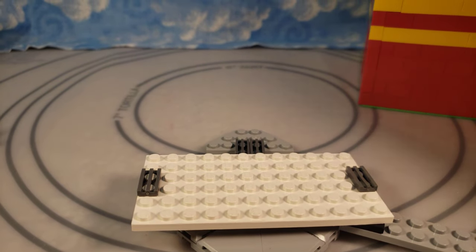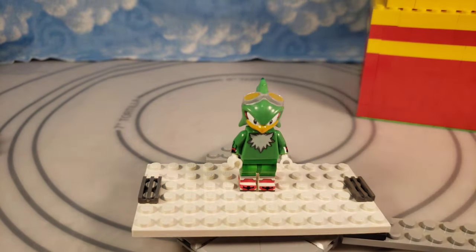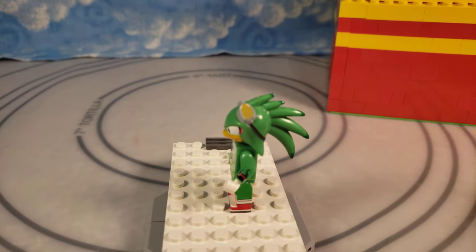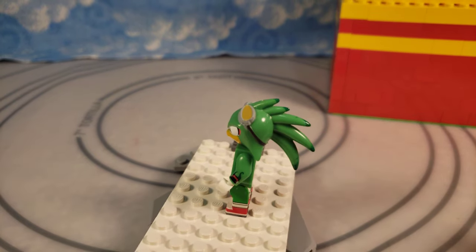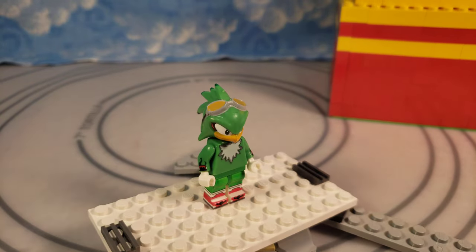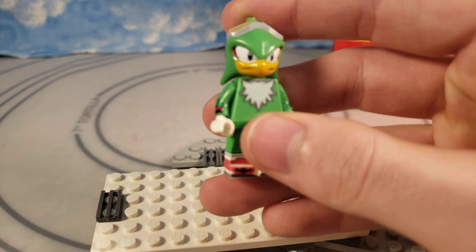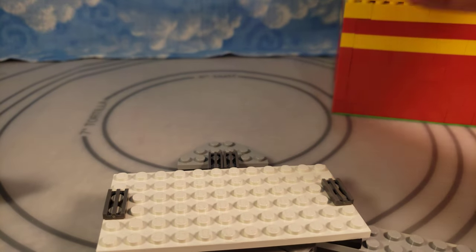Here is Jet the Hawk from Sonic Riders. I kind of wish that some of the Sonic Riders characters would do things outside of the Sonic Riders games — I hope they utilize these characters. I hope they change his voice because his voice is so annoying in the game. But yeah, there's Jet the Hawk — got the printing detail all around, just squeezing as much as possible into the characters.